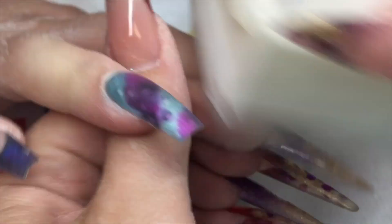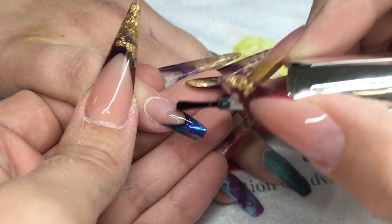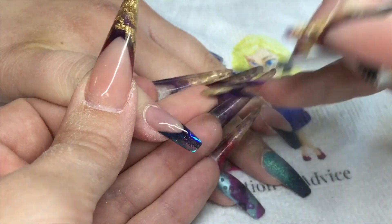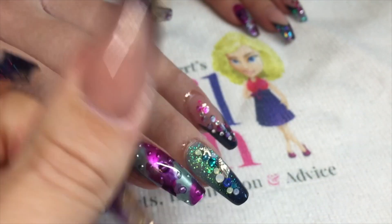I'm using the new Lush brush from NSI. Then once you've got rid of that dust, I'm going to use my Crystal Nails Optic Shine top coat, and you can see that angel paper really shining through.